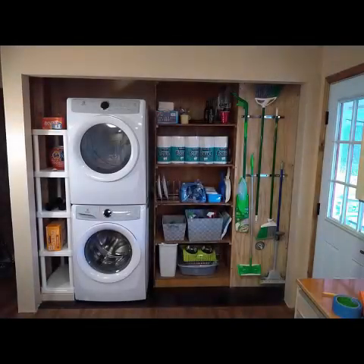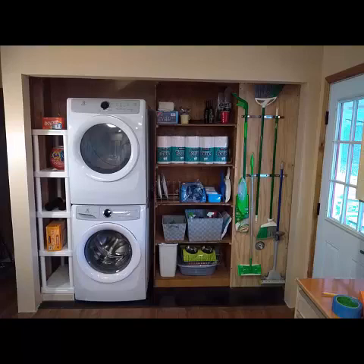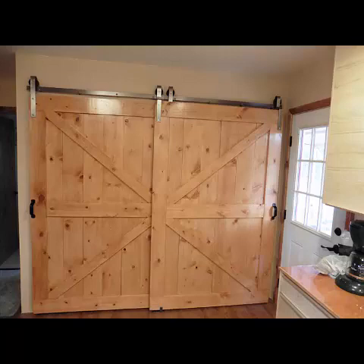For this barn door project, we converted a space at the end of our kitchen into a closet, as shown here. The decision was made to use single-track bypass barn doors to enclose the closet space. Jumping ahead, here are the finished barn doors. Notice the right-hand door overlaps the left-hand door, which is characteristic of single-track bypass barn doors.